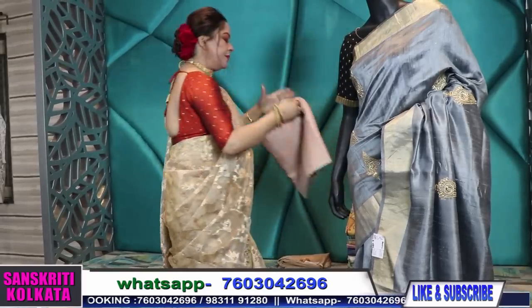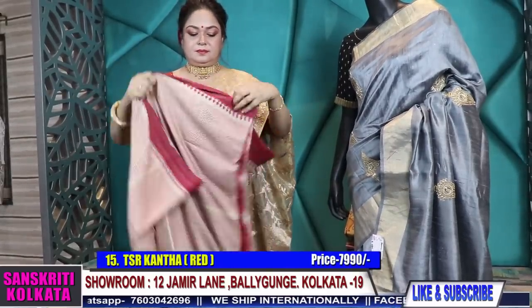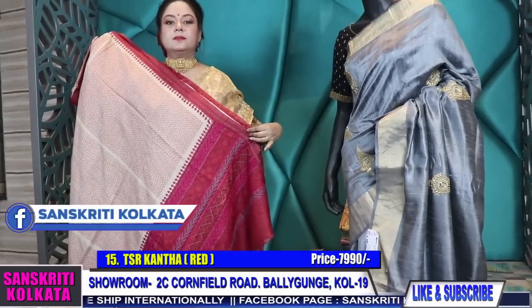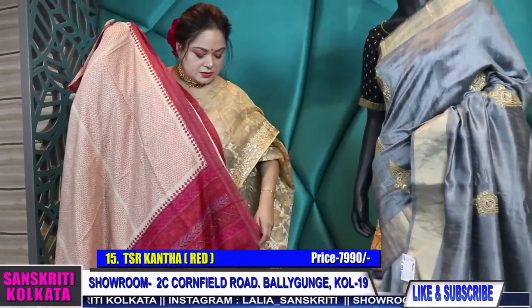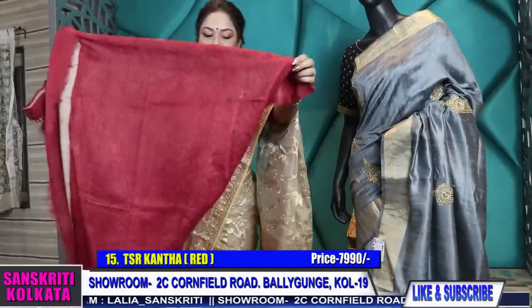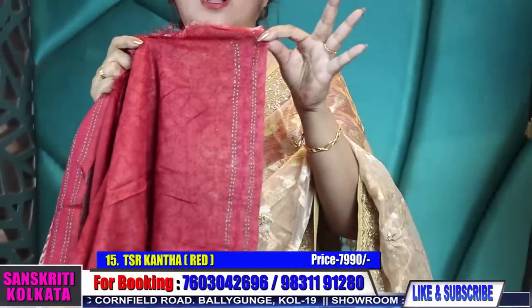I have the same thing again in red. See the pallu — pink and red color combination. The body in red block katha, the blouse piece in contrast — this has self-print with sleek narrow katha border.